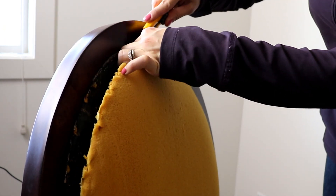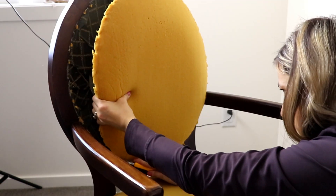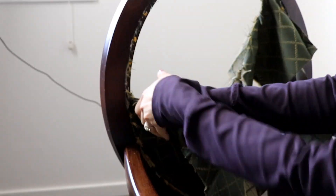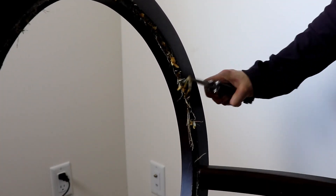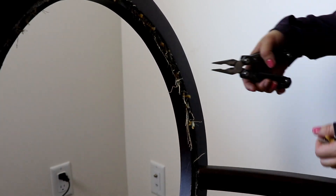First thing I've got to remove all the trim and the fabric. I won't be replacing the foam as it's in good condition, but I've got to remove it prior to painting. After removing the fabric and the foam, you can see there are a lot of staples sticking out, so I've got to remove them as well.